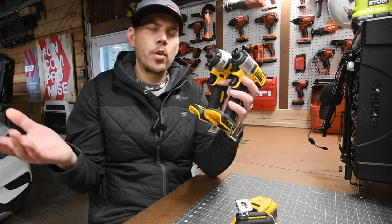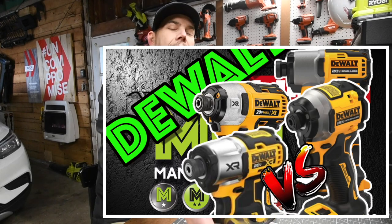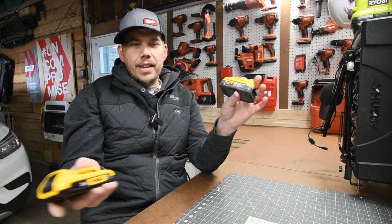Please subscribe to the channel. I will be doing a versus video against the 887, the 840, the 850, and I just ordered the 845. This is going to be a very short video.